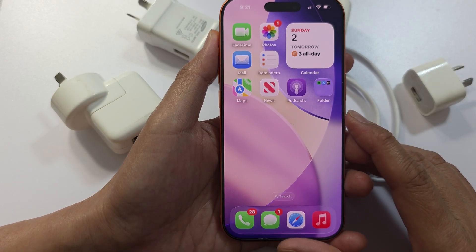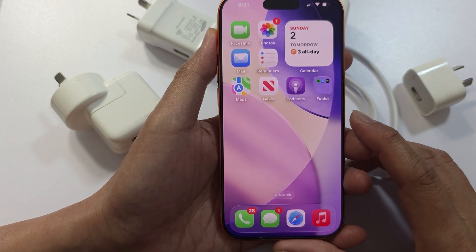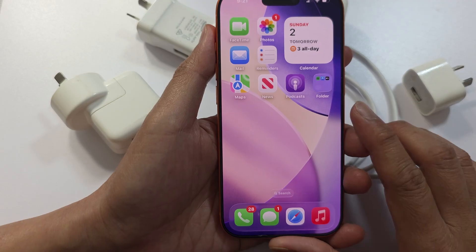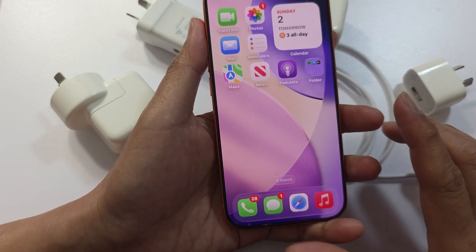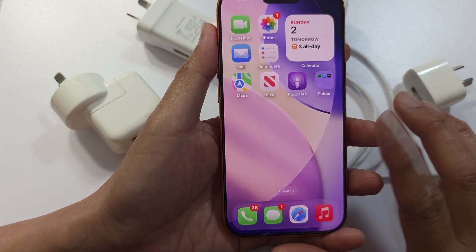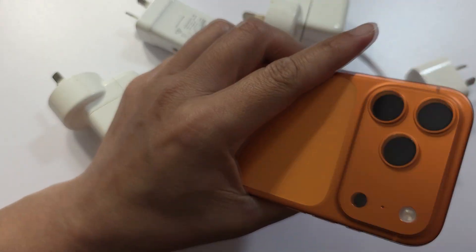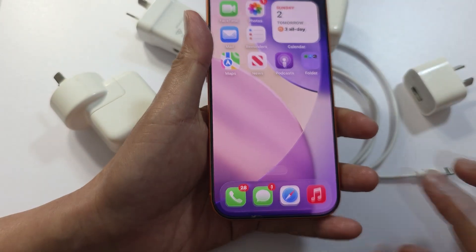The next step is to remove the case. If your phone is covered by a case, remove it and check for overheating, since overheating stops charging automatically. Let the phone cool down for around 10 to 15 minutes, then try to charge it again. If you feel your phone is too hot, simply allow it to cool down.